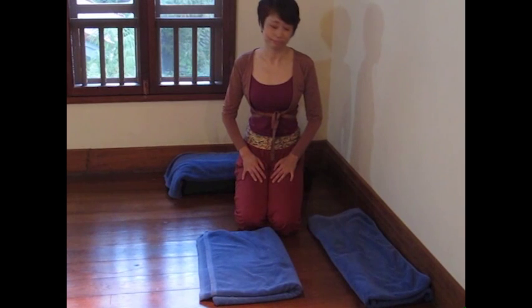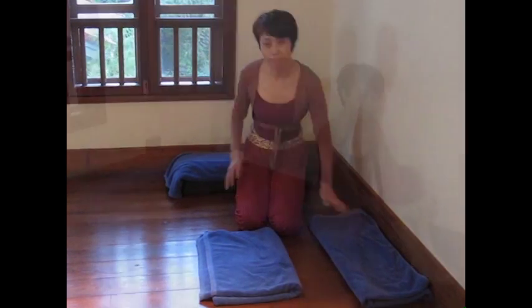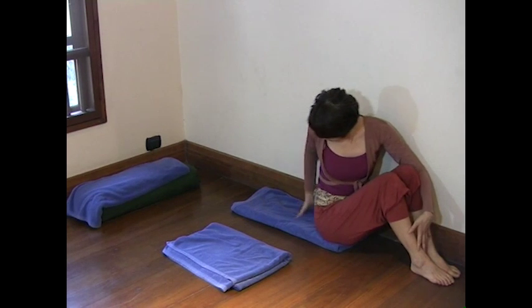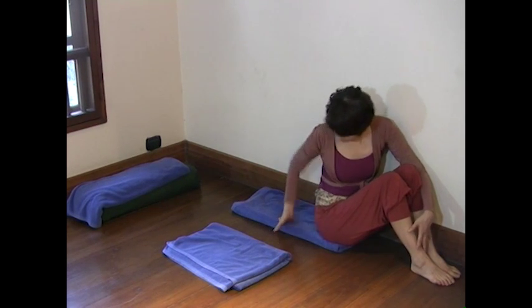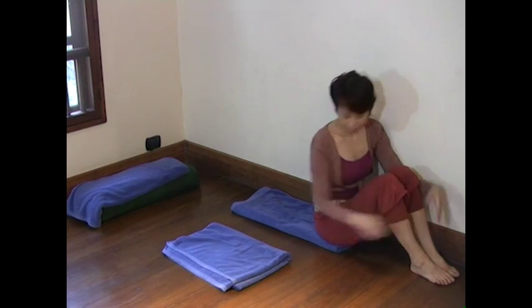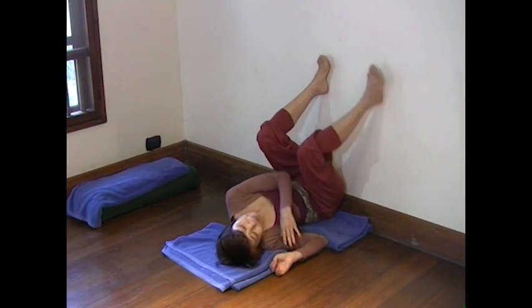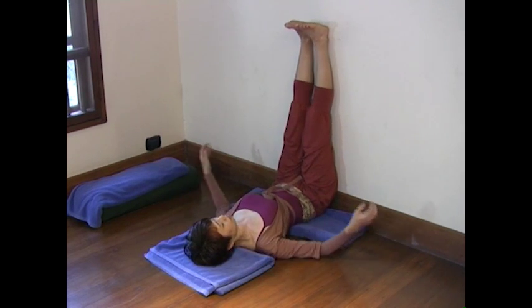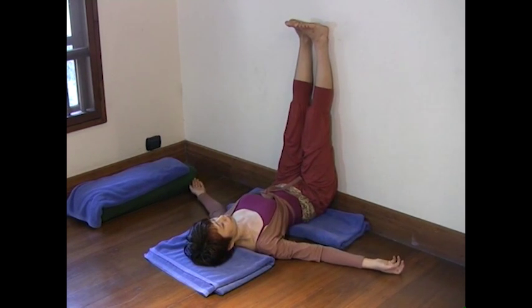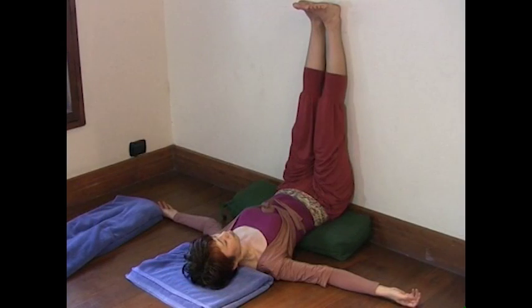If you feel comfortable with the pose, you can add more support. Start with a folded towel for support — it should be about 15 inches wide. Sit on the support like so, then roll over. Your back is on the floor, hip is on the support, and you are sitting on the wall. As you feel better and better with this pose, go for even more support. Use a bolster pillow instead of a towel.